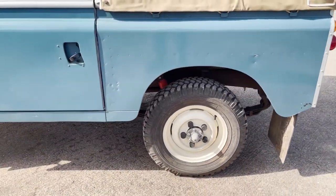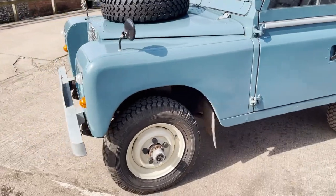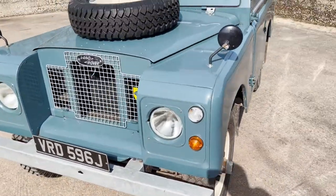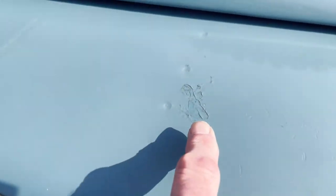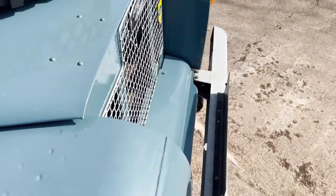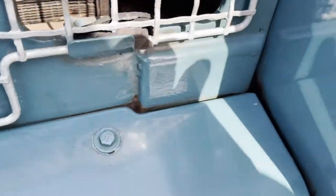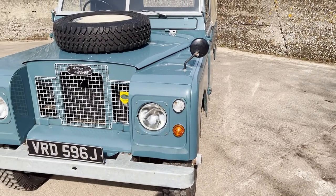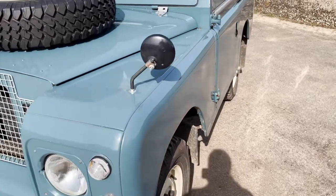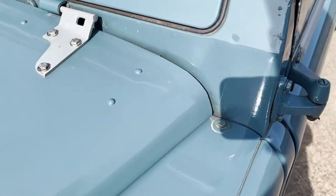Decent Michelin tires all round, really nice mud flaps all round as well. I think the paint on balance is original - you've got one or two marks here and there, like up here on the top of the wing, but it's nicely patinated. A couple of marks down there, but not so much on that side. She's beautifully straight though, she really is. If the paint isn't original, it's been painted a long time ago - it's nicely settled. There are a couple of swirl marks on top of the nearside front wing.